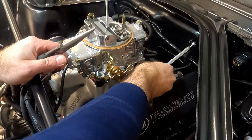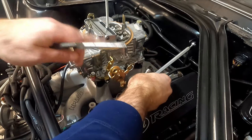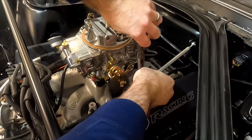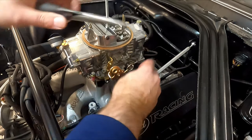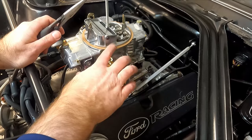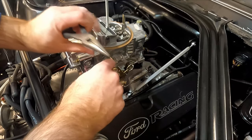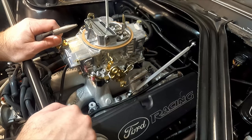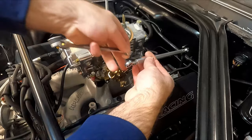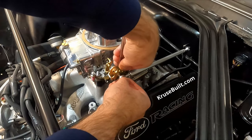I was noticing when securing the carb to the intake manifold that it kind of sucked it down a little bit — I wonder if that will be enough to pull everything down so I can put that spacer back on. Once you tighten the air cleaner down it might suck it down a little more, so I might be able to use that spacer after all. Here's another look at that slick custom throttle linkage that you can get from cruisebuilt.com.